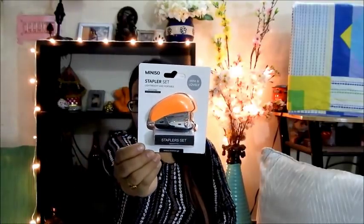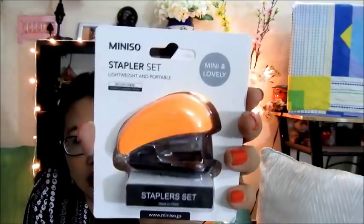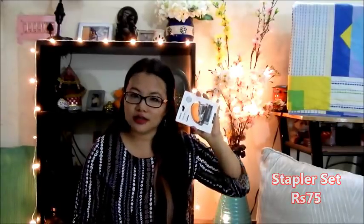I don't know how many of you have been to this store, but you know that when you enter there are random things you get hold of, and I did the same. I bought this stapler and stapler set. I'm a sucker for stationery products — whenever I see stationery I get excited. So when I saw this I was like, it was really cute. This is how it looks like — a very basic stapler. But I found it really cute and really cheap as well, so I got it for 75 bucks.